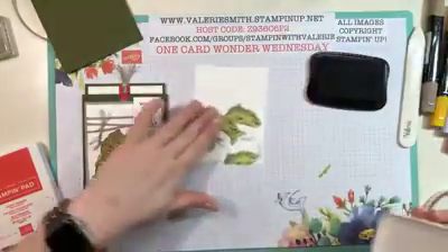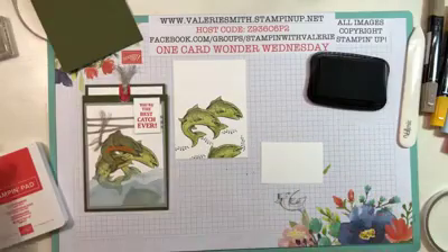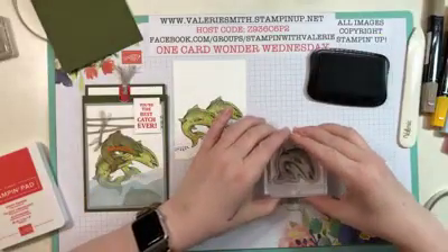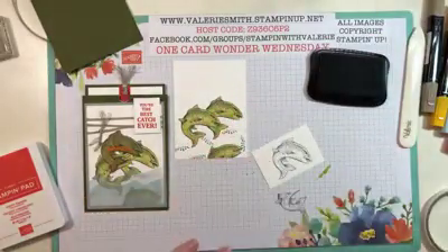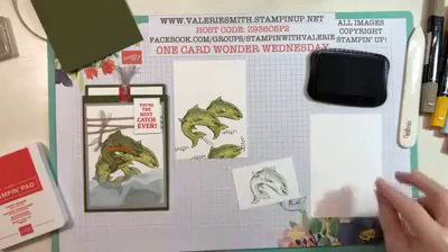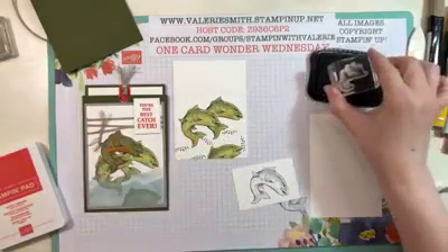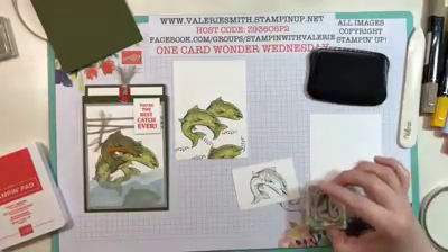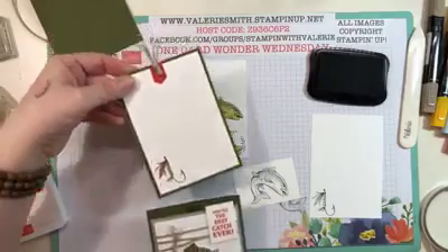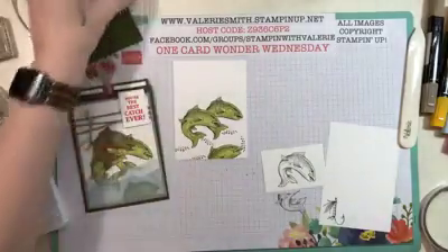I'm going to set my paper aside and keep the Memento ink out because I want to stamp the fish one more time on a separate sheet of paper — you're going to fussy cut that one out. I'll also quickly stamp the inside piece now so it's all done at once and I won't have to get the Memento ink out again. I used the fishing lure for the inside because I love it and wanted to include it in the card somewhere — the inside seemed perfect.